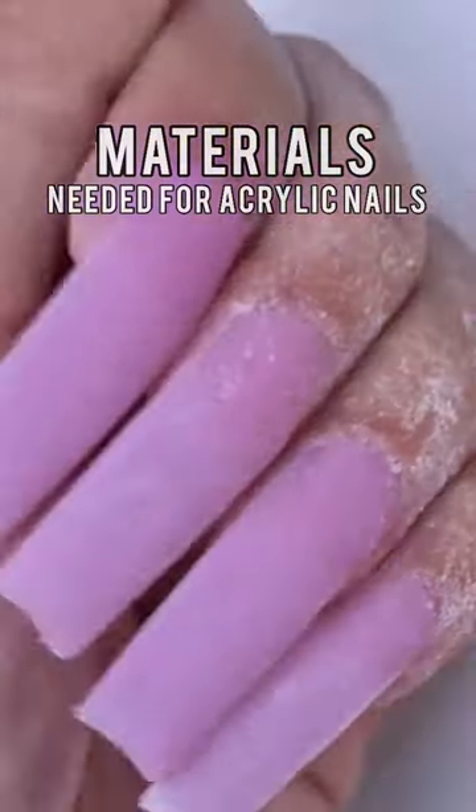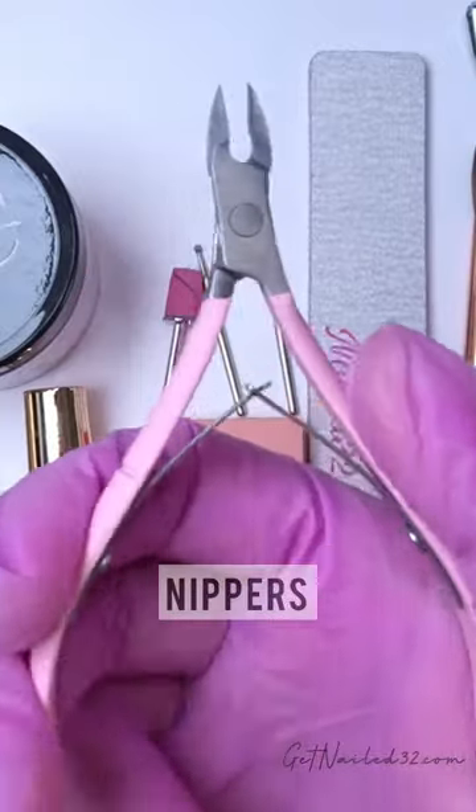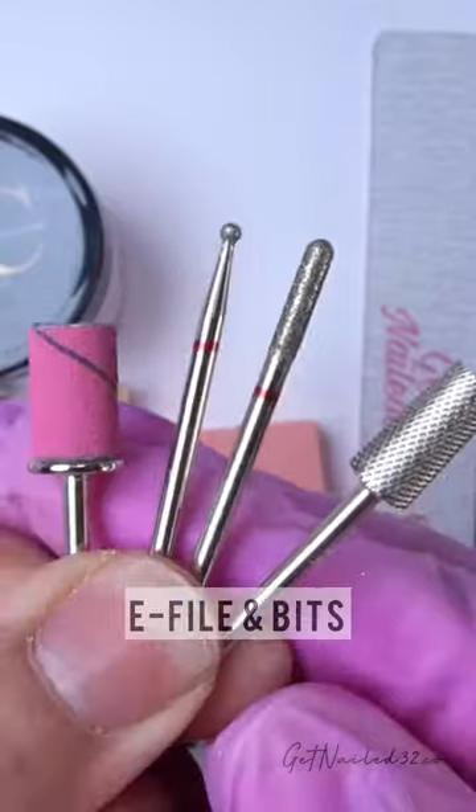I'm going to show you all of the materials that you need to create a full set of acrylic nails. You need a cuticle pusher, pair of nippers, nail clipper, tip cutter, and e-file and drill bits.